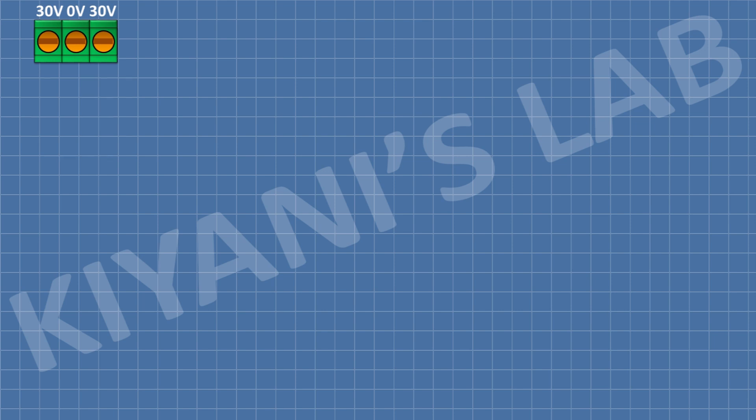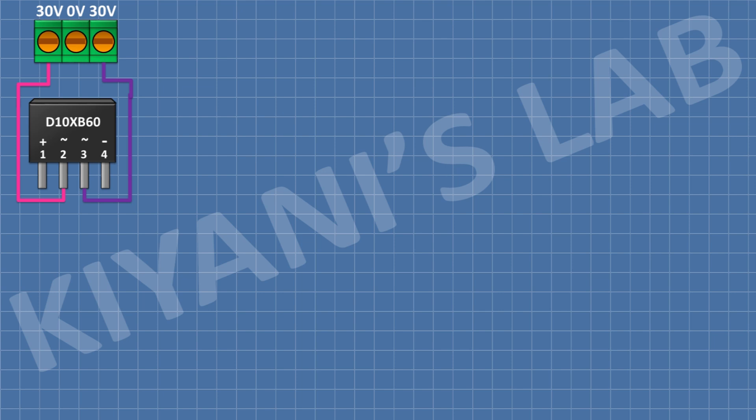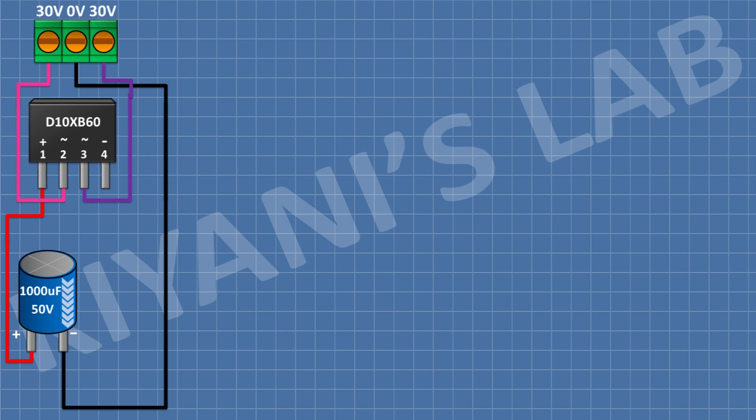After that, I'm gonna connect a bridge rectifier and connect its pin number 2 to pin number 1 of the 3-pin terminal block, and its pin number 3 to pin number 3 of the 3-pin terminal block, and connect its positive pin to positive supply and its negative pin to negative supply. After that, I'm gonna connect a 1000 µF capacitor and connect its positive pin to positive supply and its negative pin to ground.